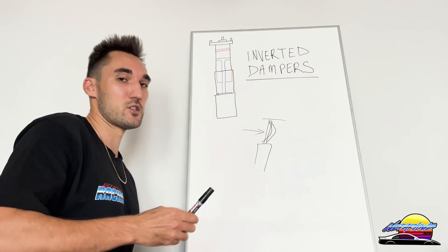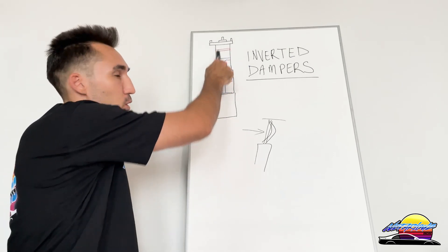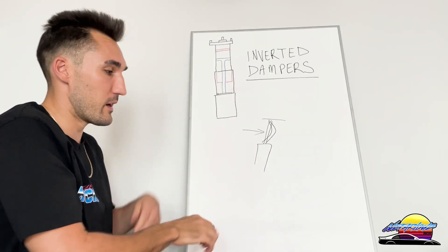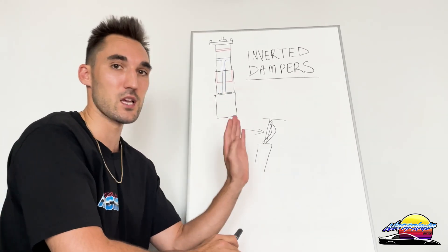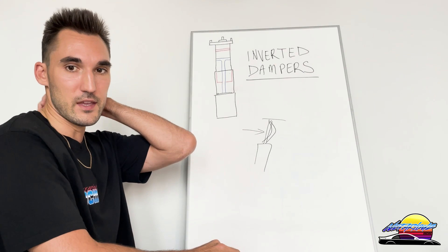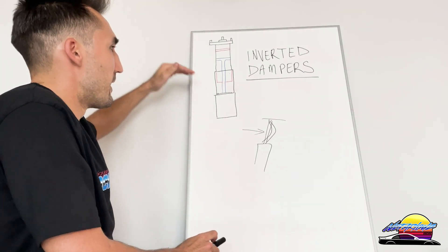The reason why double A-arms don't have this is because they don't put as much pressure on the dampers or the coilover itself. They're more up-and-down; they don't really have the side-to-side movement because they're not part of the pivot point. So there's really no point in having inverted dampers on those setups.